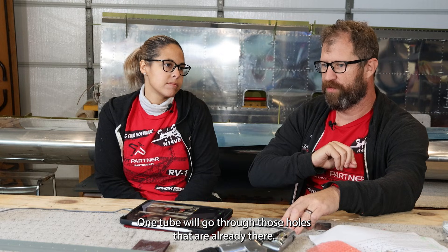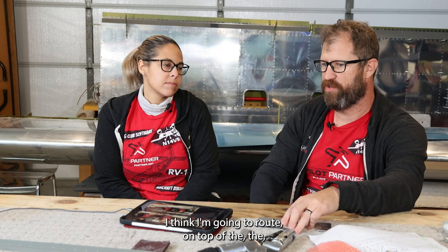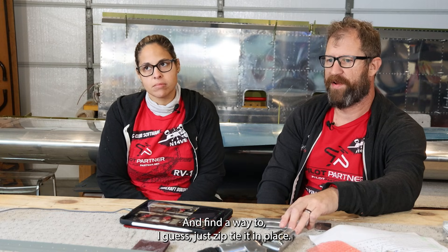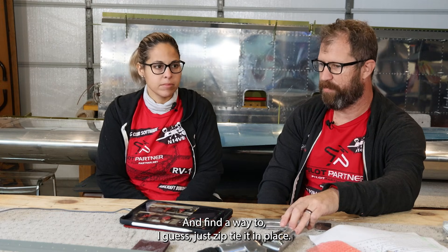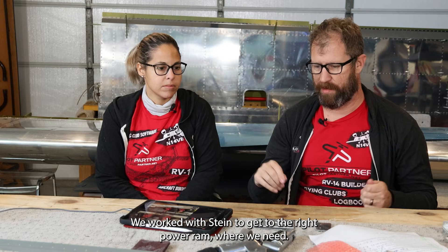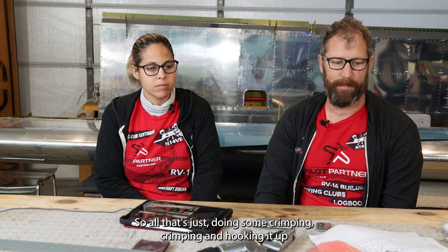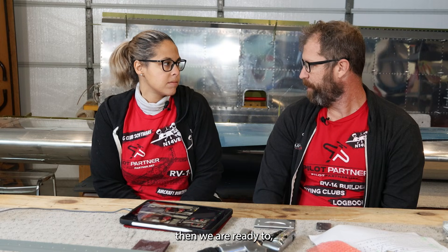One pneumatic tube will go through the existing holes and one tube I'm going to route on top of the J-stiffener on the top skin and just zip tie it in place. We've worked with Stein to get the right power run where we need it, so all that's left is some crimping and hooking it up per the plans. Then we're ready to dimple and close up the remaining bottom skin.